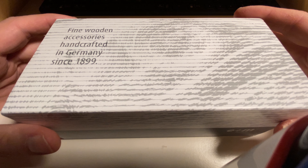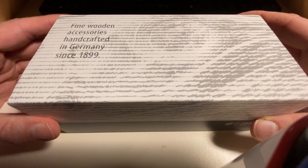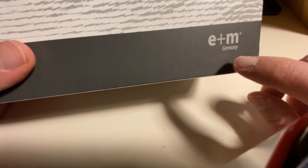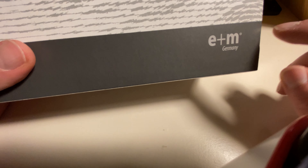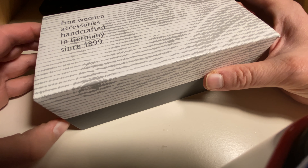Hello and welcome to another Bleichstift video. Today I want to show you a nice desk set I bought from E&M in Germany. They call themselves E&M Holzprodukte, so I'm going to refer to them as E&M. Let's have a look.